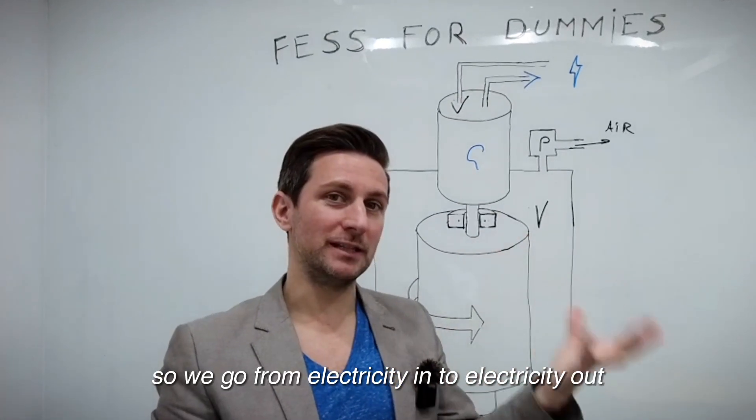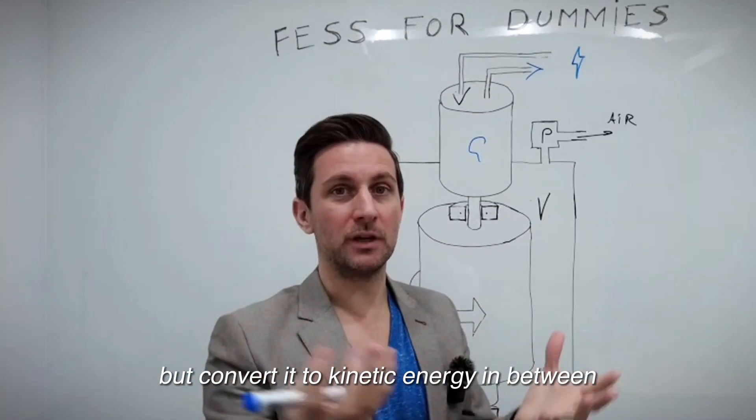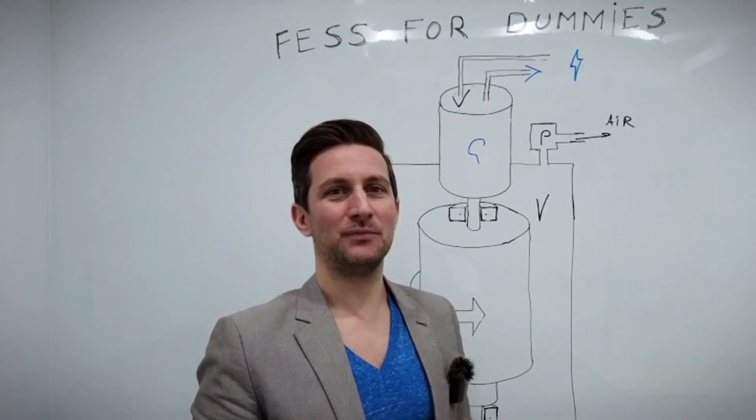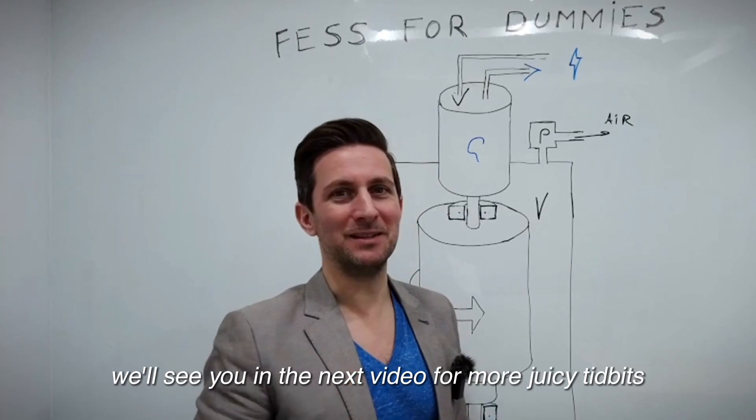So we go from electricity in to electricity out, but convert it to kinetic energy in between. It's beautifully simple. We'll see you in the next video for more juicy tidbits.